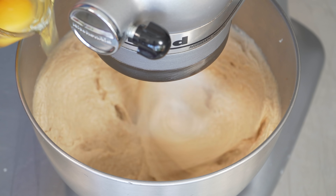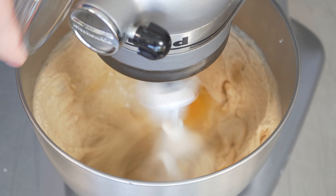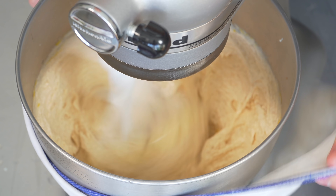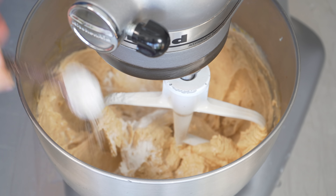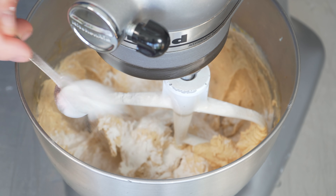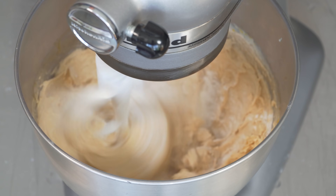Then we're going to add two eggs, just one at a time. You want to wait until the first egg is totally worked in before adding the other — it only takes a second. Eggs are in. Now let's stop and add the baking powder — sprinkle it straight over the dough, which is what the recipe says. Same deal with the baking soda, get it everywhere. Then we'll add our salt as well at this point, and just mix all that up.